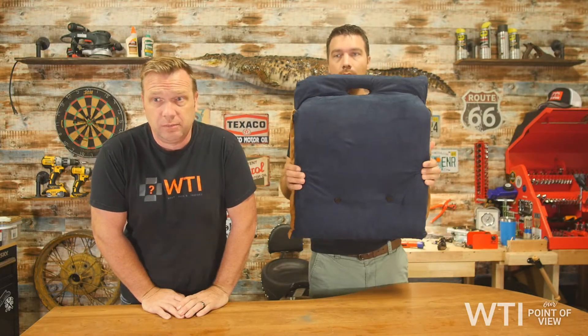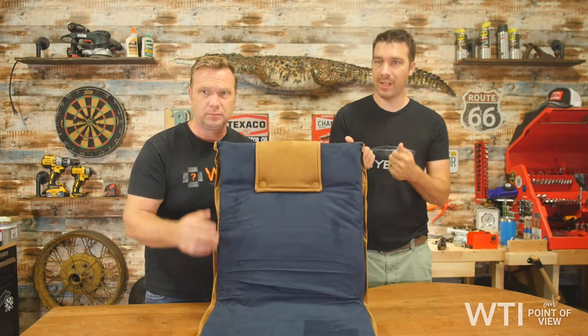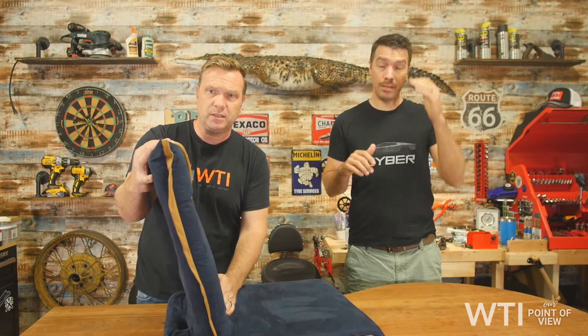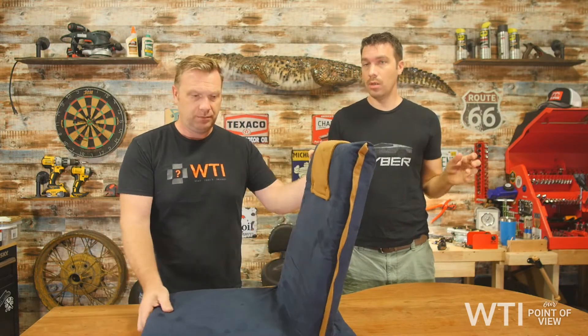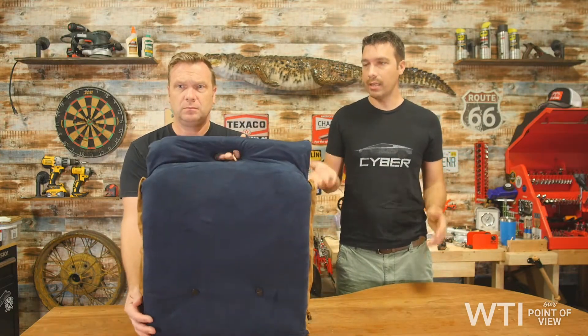Hello everyone and welcome back to What Tools Inside, I'm Matt and this is Josh. Today we're talking about having a seat and taking a break. This is, believe it or not, a chair — a floor chair from Bon Vivel. It's really comfy, like a felt material, nice and soft. It sits flat on the ground or on a bench, adds cushion, and it's got a great carry handle.